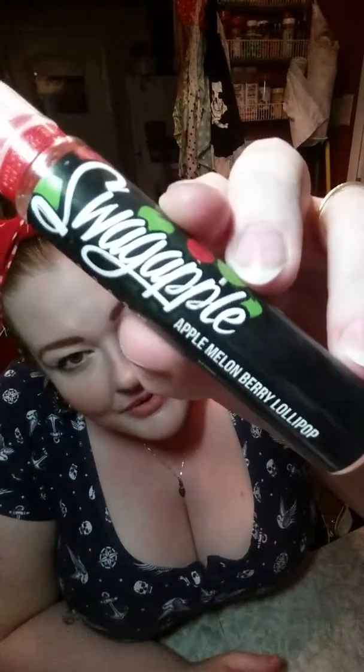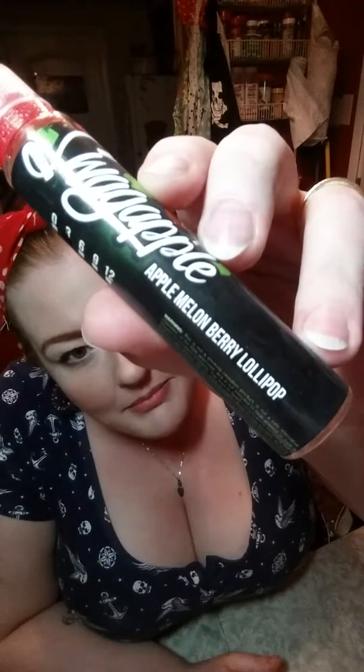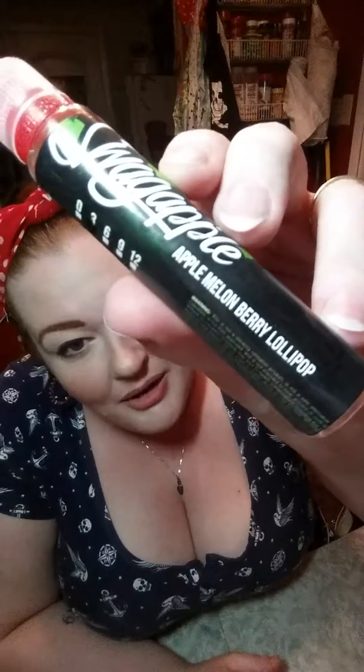Hey, fellow vapers. I have another juice review for you today from Proud Cloud Vapor Shop. I have Swag Apple, which is described as apple, melon, berry, lollipop.